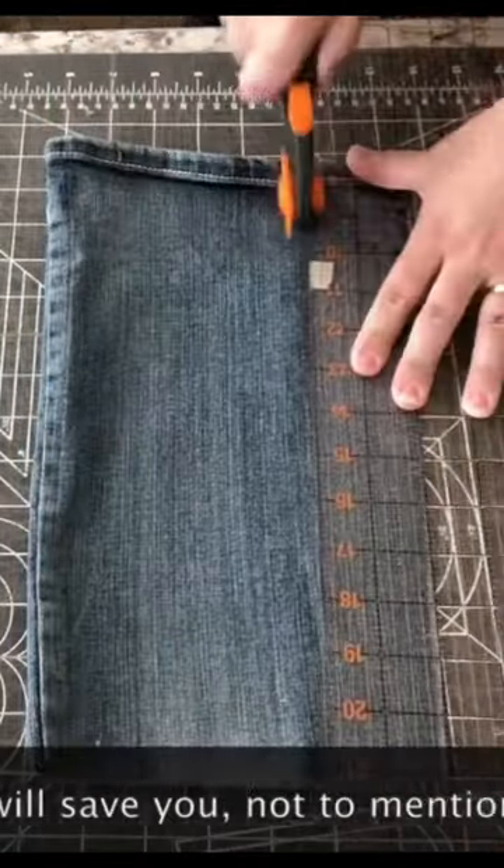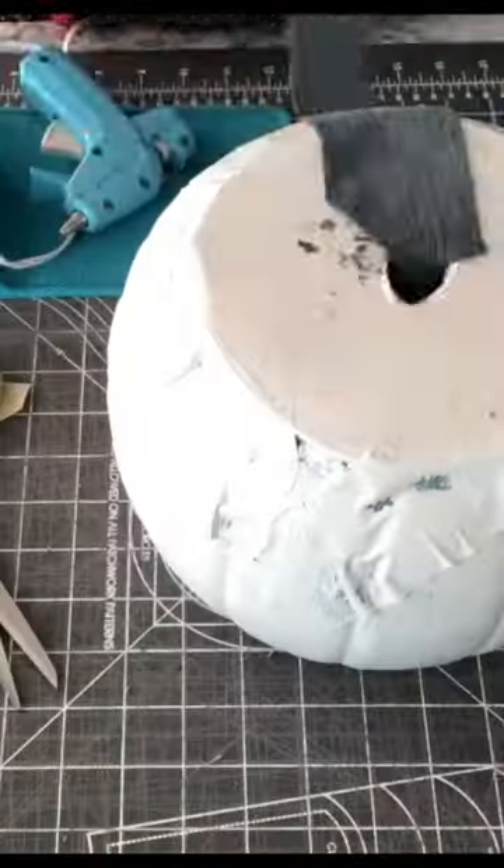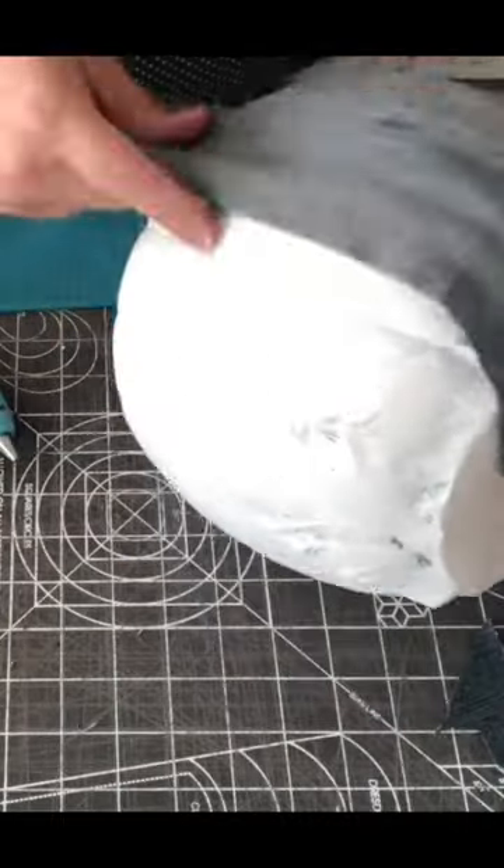First we've cut apart the jeans, cutting them into two-inch wide strips. We are going to save the little sections where the stitching is and use those later.